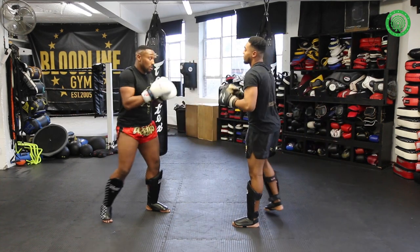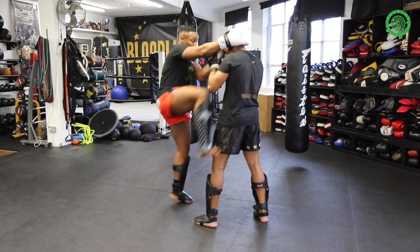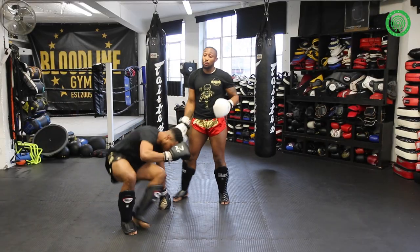Going a bit quicker this time: one, two, three, knee, barrier, control the arm, step up, and from here you can follow through with the knee. One more time.